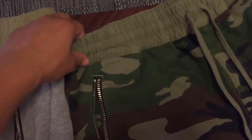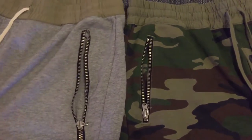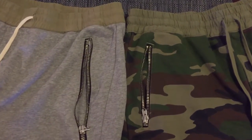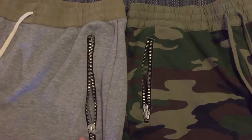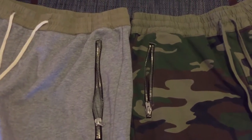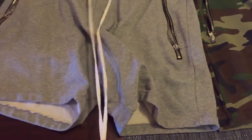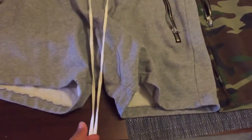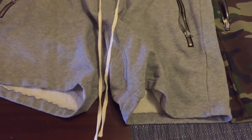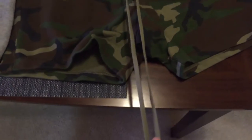The pocket size on these is shorter than the other shorts, and these are both larges. So the pockets are shorter as far as the zippers go. One other thing I noticed is the drawstrings are a lot longer. These go to about a little bit longer than the bottom of the shorts, and these drawstrings go way beyond the bottom of the shorts.